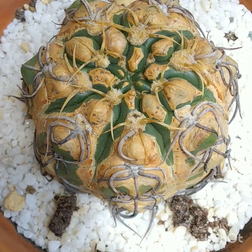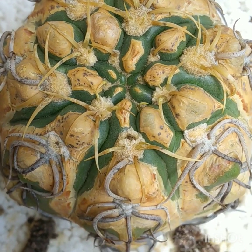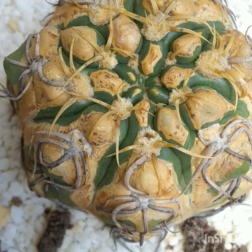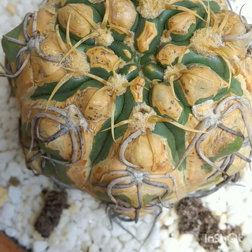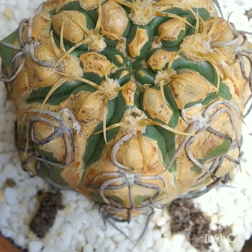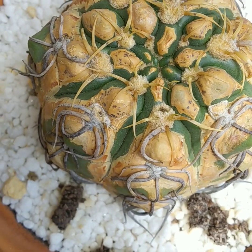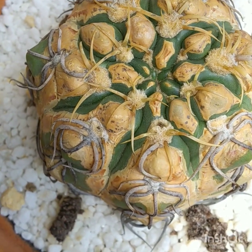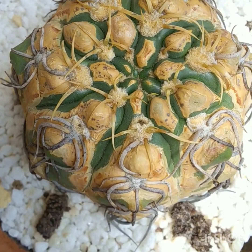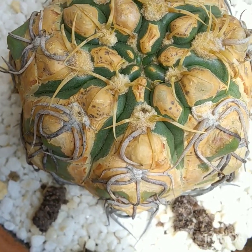This is Denudatum — Gymnocalycium denudatum. You can see the nice new fresh growth there. Thanks to ammonium sulfate, I think that's helped a lot. This thing was stubborn to get growing again. I'm pretty sure if you have a pH around 7, you are not going to get your Gymnocalycium to grow. I keep my pH about 5.5, and I use ammonium sulfate — and you can see the results here.